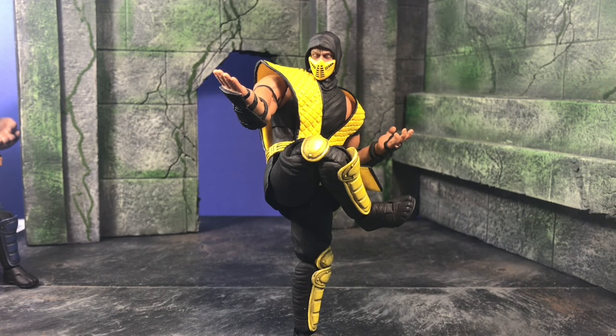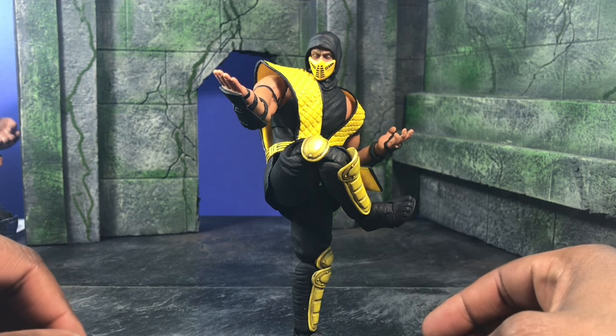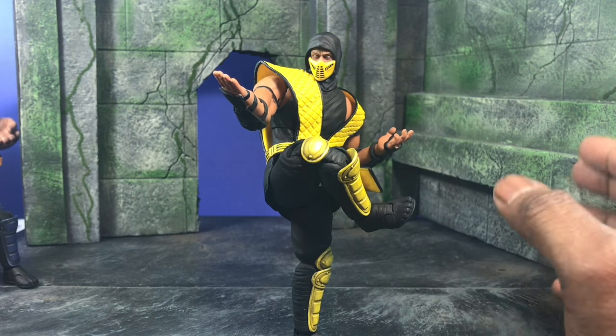What's up everybody, D Amazing here bringing you another review. This time it's of the Storm Collectibles 1/12 scale Scorpion from Mortal Kombat — basically the Mortal Kombat 1 and 2 design. Let's get started.